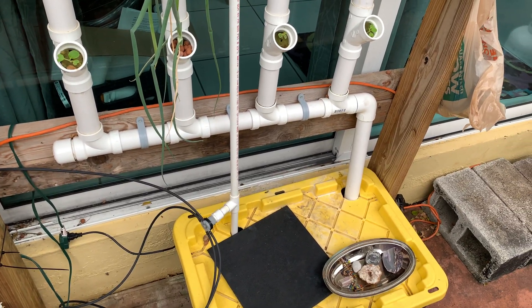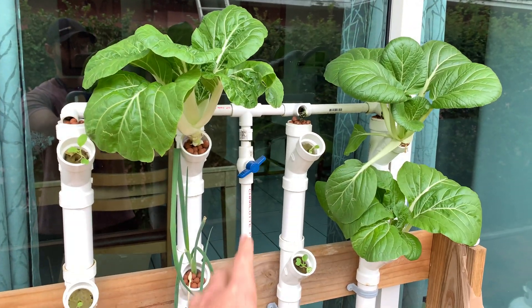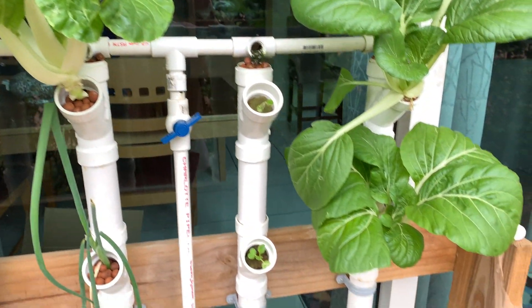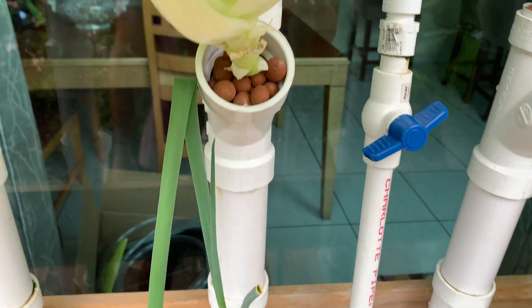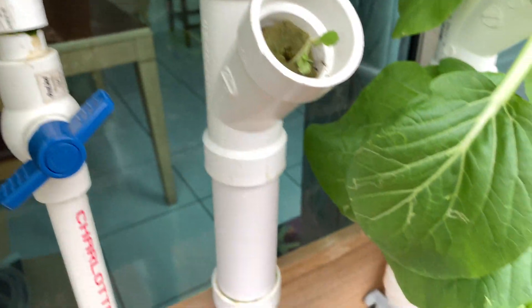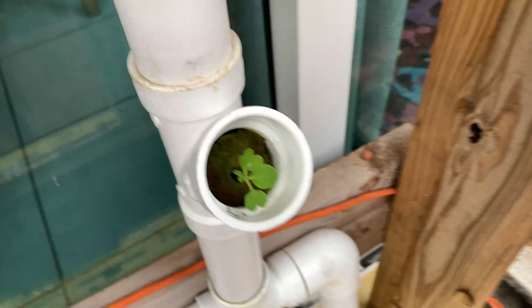The main thing is to make sure you have a strong enough pump to bring the nutrient solution up. That's it. You can throw some expanded clay on top if you want to make it look pretty and sealed off, but I would wait until they fully germinate. You can see those little baby bok choys there.